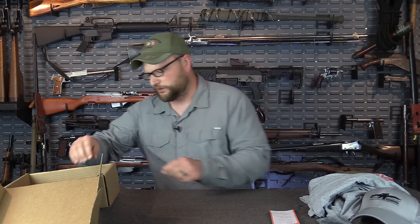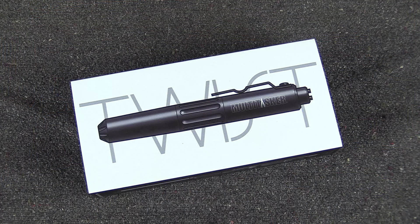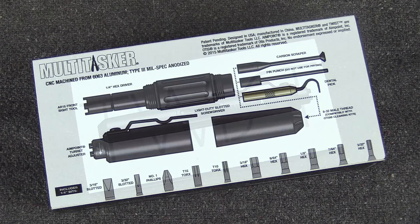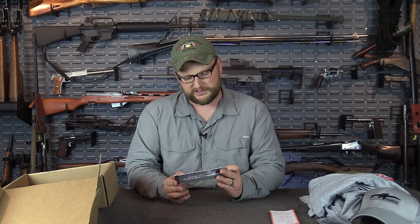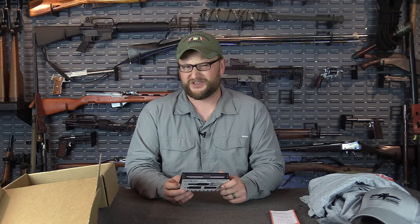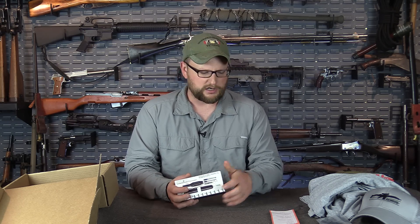For the mega box, we ended up running into this guy that makes the Multitasker Twist. This is a very, very compact and simple multi-tool. He's actually here in Georgia and we were able to find these locally, which is great. This is a pretty expensive tool — we were able to procure it for this box for the man up or the mega tier, which is great.